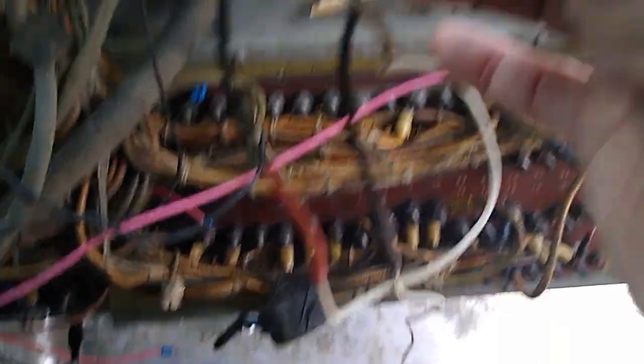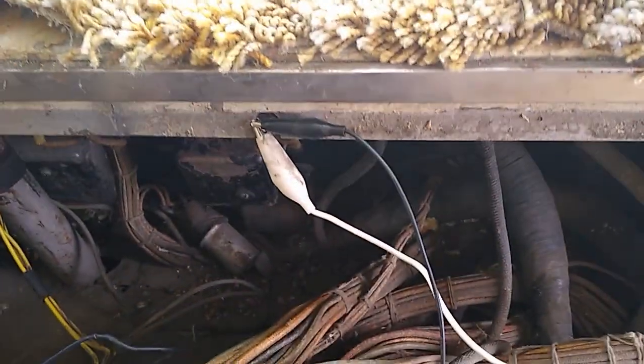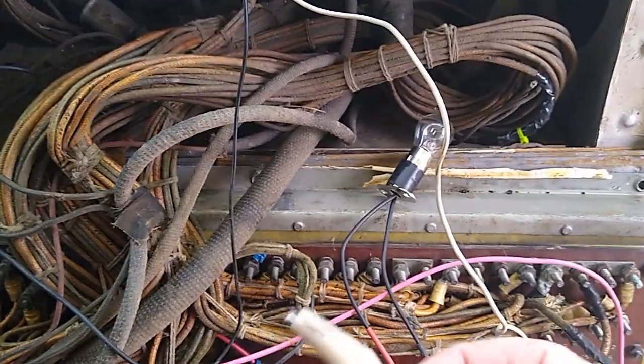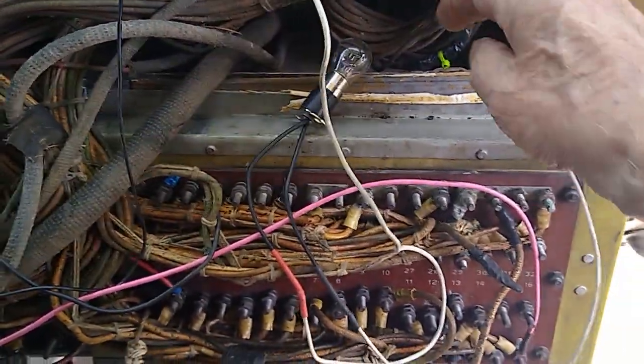I use a test lamp like this. You'll notice I have it clipped to a ground, and the other end I can use to test circuits. I can't demonstrate the bulb lighting right now because I do not have the batteries connected.